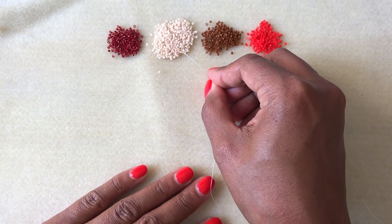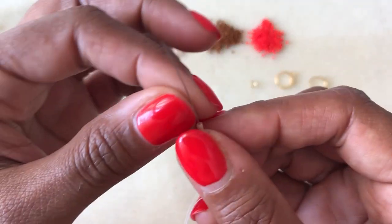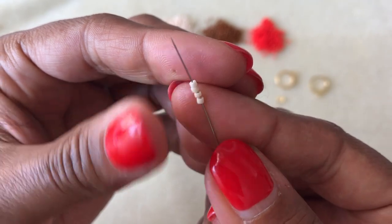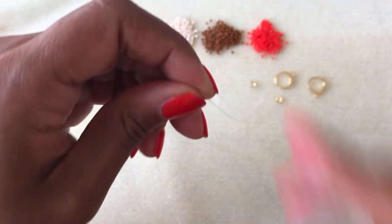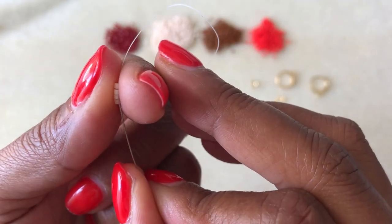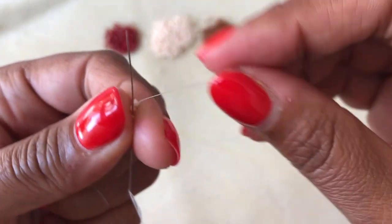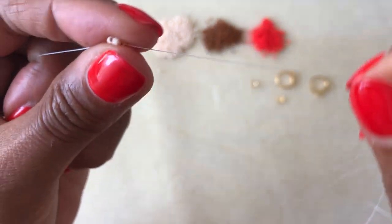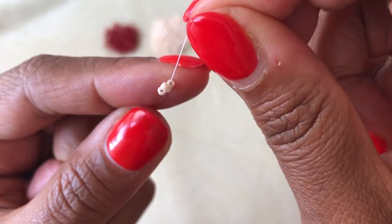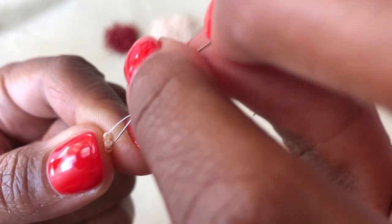We're going to get started by picking up those first four beads, which are white in the case of this pattern. I'm going to slide them down towards the end of my thread — it's about a four to five foot piece of thread. Try not to make it too big if you're just getting started. I'm going to loop my needle around and come back up through the first two beads. And when I pull that tightly, you have the four beads sitting next door to each other like this. And this is the beginning of our ladder stitch.